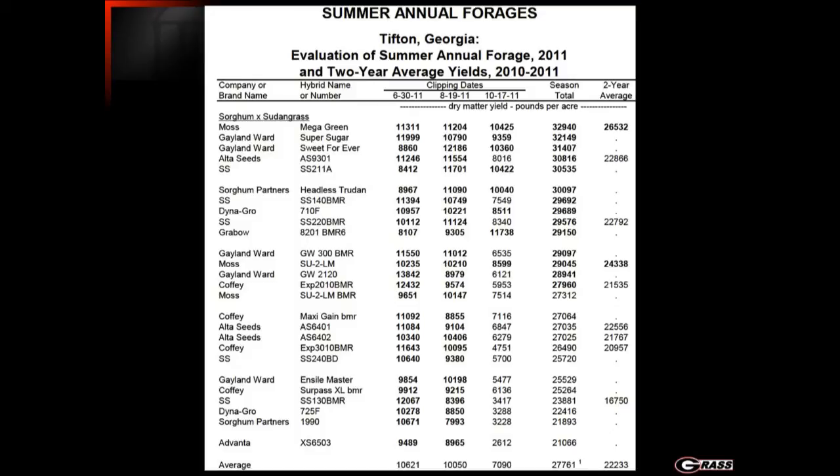Here's some yield data from Tifton from our variety trials. You can see several sorghum sudangrass varieties on the market that are extremely productive. Generally, we would recommend any variety above the average — in this case anything above about 27,700 pounds of dry matter per acre. There are several good BMR varieties available. It used to be that BMR varieties had a slight yield lag compared to conventional counterparts, but that's not so much the case anymore, and the BMR varieties make up for any difference with much higher digestibility and quality.